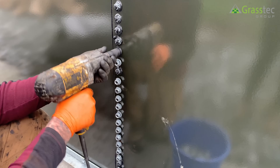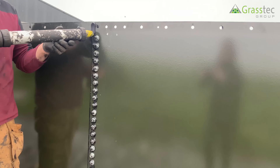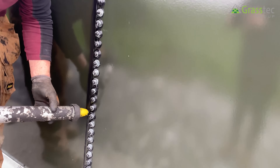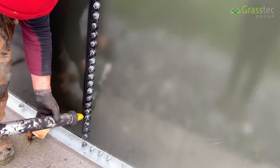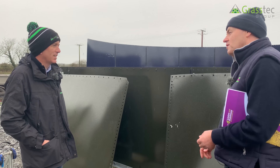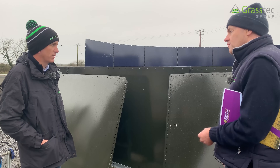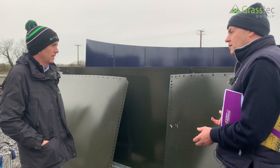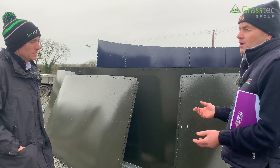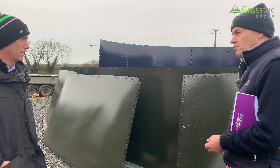We're expecting this to last 40 years, so we want it to stay waterproof for the 40 years. The panels are glass-fused — glass is actually fused onto the metal, protecting it from rusting, inside and outside. Because they are metal sheet, prices of metal have increased this year, so we're affected by metal prices as well.